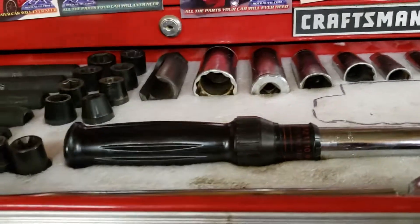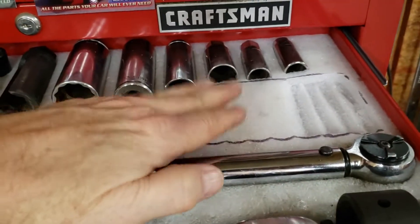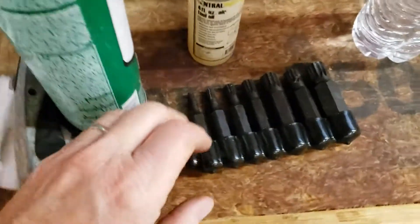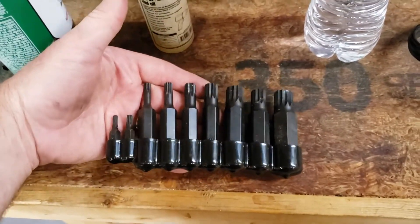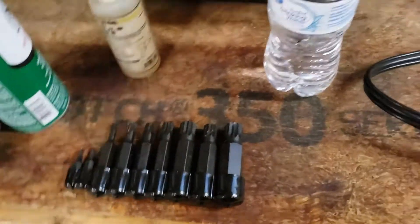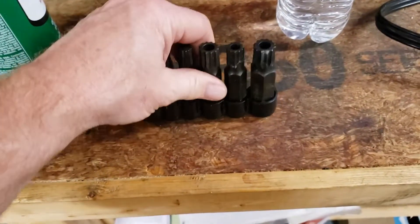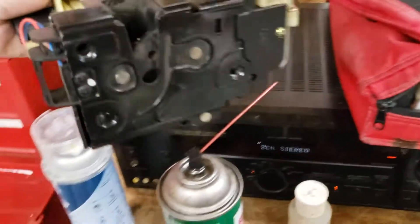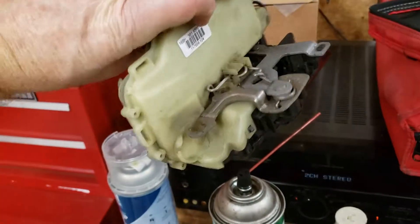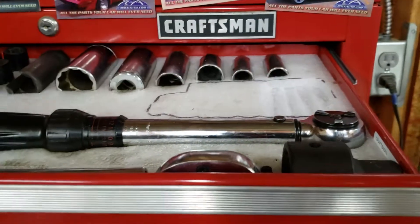Oxygen sensor socket. So right now I'm making a spot for a new set of triple square bits that I had to buy. And here they are. These are made by Lyle, made in USA — really good quality. I bought these to replace the door lock actuators on my MK4 Volkswagen Golf. And there's an old one right there, and yes, it is a royal pain in the butt to get that out of there. All right, so I'm going to finish carving this out and put it in place.